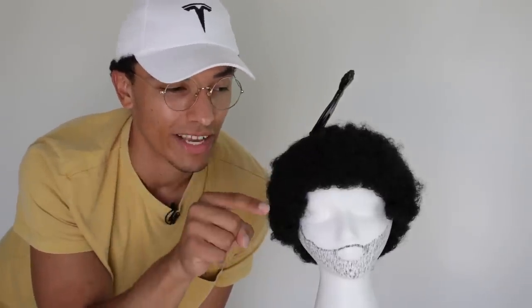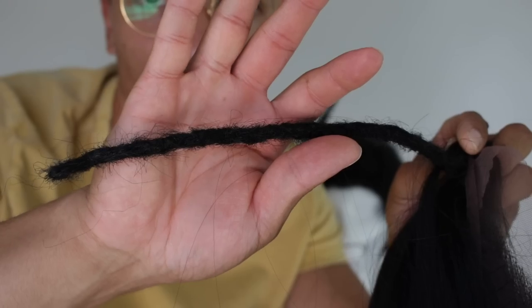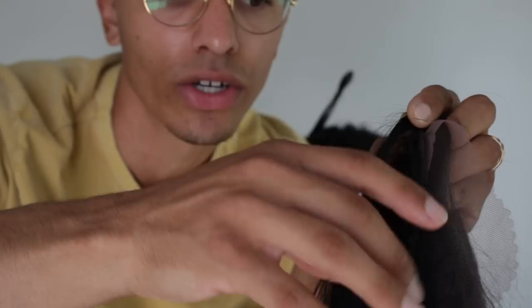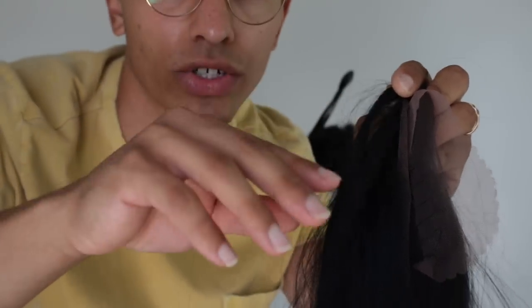In the last video I did with Mannequin the Great, I did instant dreadlocks on straight hair. This is the straight hair wig — you can see how I did the instant dreadlock. If you have straight hair or want to watch that video, make sure to click the link below.